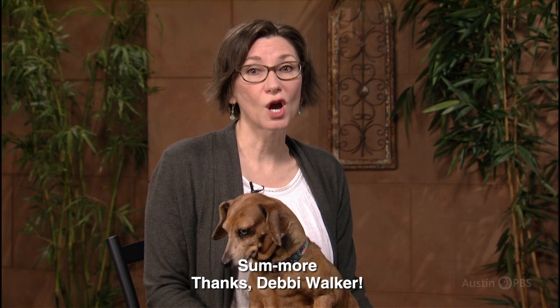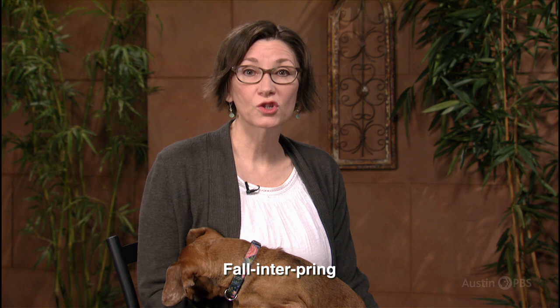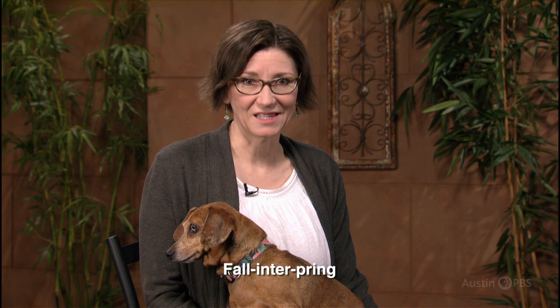From San Antonio, Debbie Walker nails our topsy-turvy seasons with witty perfection. She quips that we have two unofficial seasons. One is "Some More" — with temperatures over 75 degrees — which collectively dominates our weather for six to eight months. Although concentrated around traditional summer months, Some More's heat regularly shows up during the second unofficial season: Fall Interpring. While we expect temperatures below 75 degrees at this time of year, Fall Interpring is an undependable season, quite often overshadowed by the more dominant Some More.